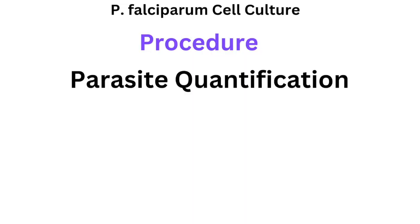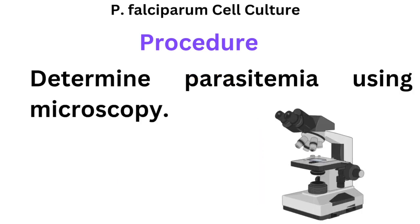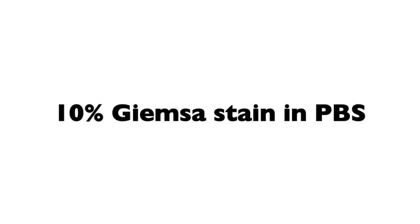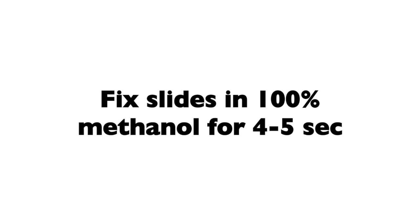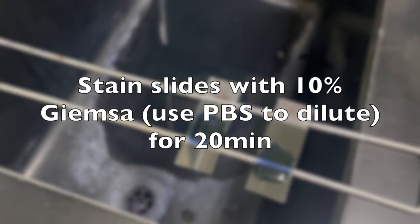We need to quantify the parasites inside the red blood cells to see how the parasites are doing. To quantify, you'll need a microscope, methanol, and Giemsa stain at 10% — made from a 100% stock and dissolved in phosphate buffered saline.